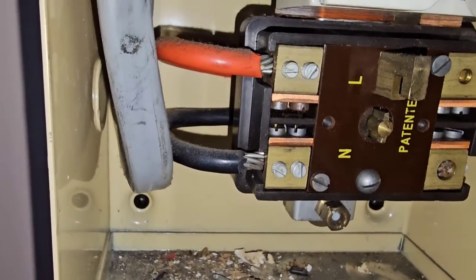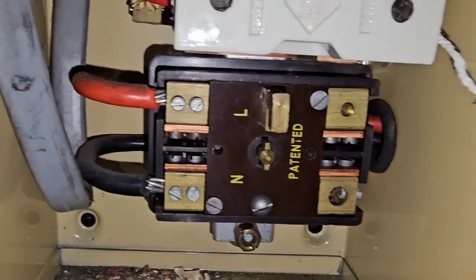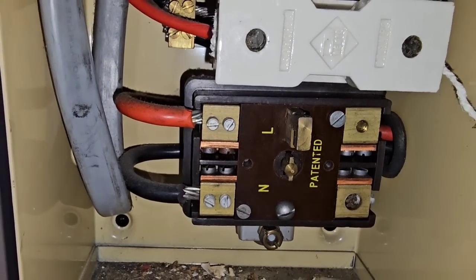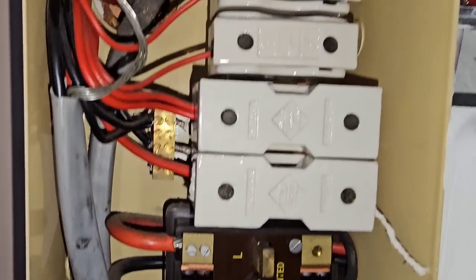I've just opened up this main switch to have a little look. I'll obviously need to get my Zed, PFC, and so on from this, but two screw terminals — nice to see, it'd be good if they made a comeback. That just goes up to our bars. Our neutral bar — you can just see the cable coming in at the back. Hopefully you guys got something out of that. If I come across anything this ancient, or basically anything interesting, I'm going to try and do a whole series on every fuse board I come across.